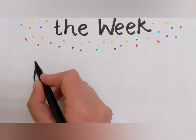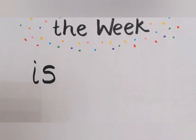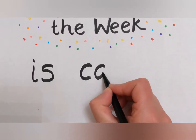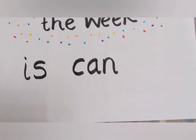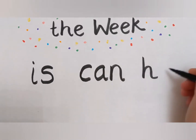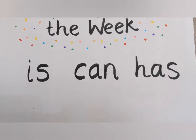The first word we'd like you to focus on is 'is'. The next word we'd like you to focus on is the word 'can', c-a-n. And the final word we'd like you to focus on is the word 'has', h-a-s.